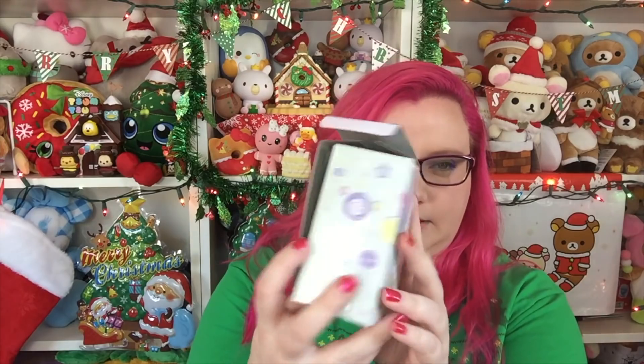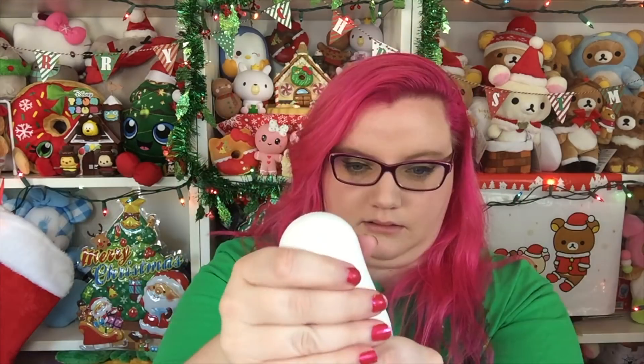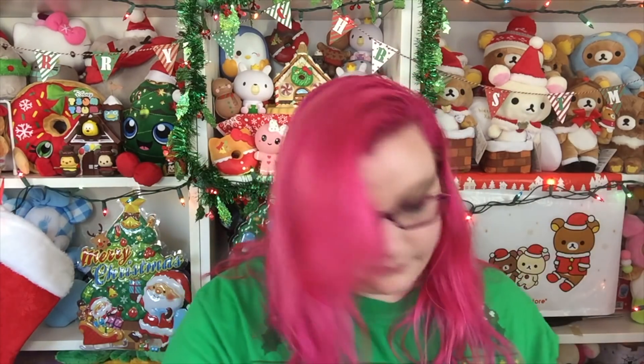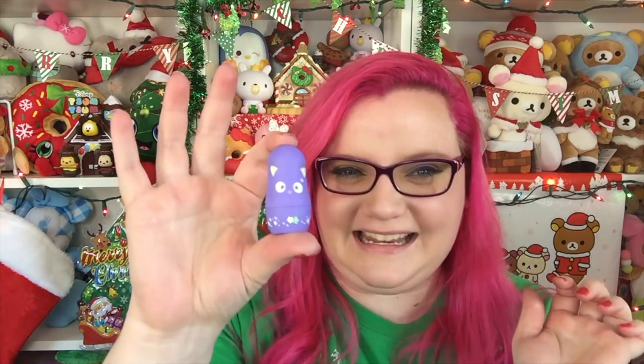Next in here is this box — the box is kind of falling apart, but it says it's nesting dolls. They're cute! So we have the first one, which is Hello Kitty. Then there is a My Melody. These are like Matryoshkas — nesting dolls. There's a little My Melody, and then a little Pochaco. And then there's a little Keropi, and then a little tiny Choco Cat. That's really cute. I don't actually think I own any nesting dolls, so this would be my first set. The Choco Cat one opens, but there's nothing in it — it's so tiny and cute.